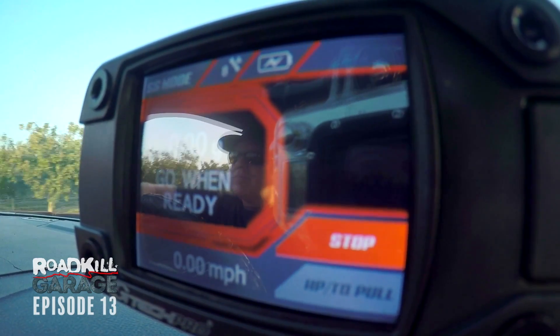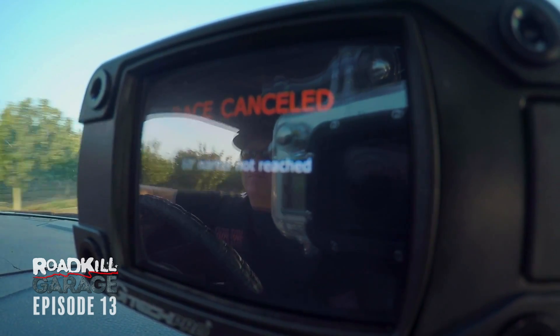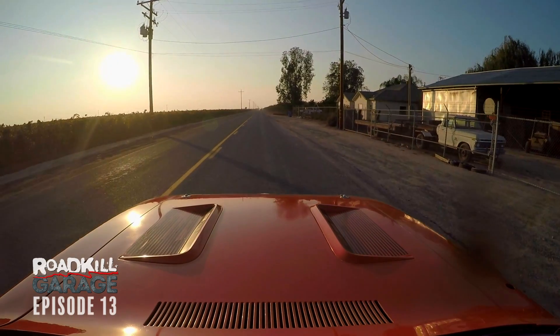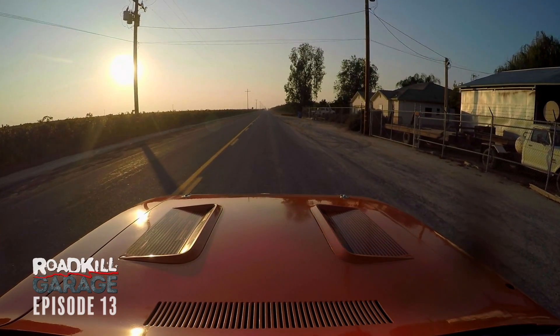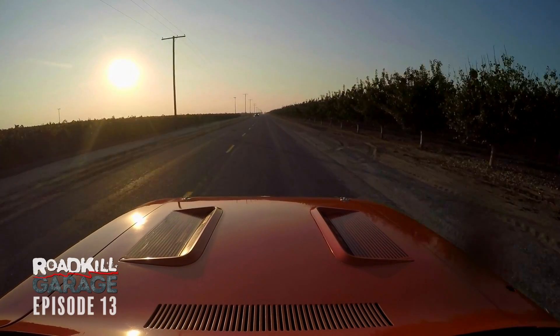Wow, this is slow. It doesn't seem to be reading. Well, you've definitely gone through an eighth of a mile. Now it says race canceled. It didn't seem to actually work. Normally we wouldn't start a drag run in front of someone's house, but in this case it's virtually unnoticeable. There's someone coming the other way, and I don't even care because this thing is so slow. Roadkill.